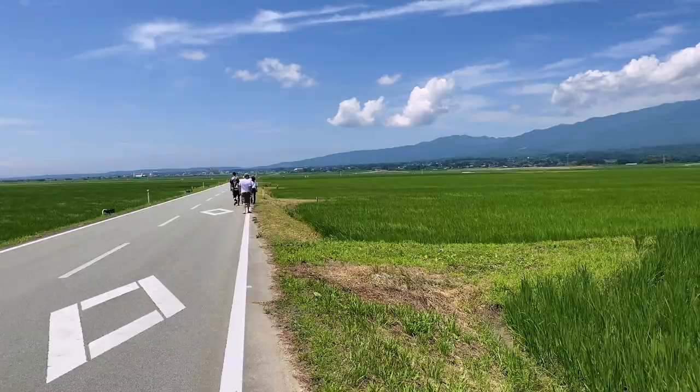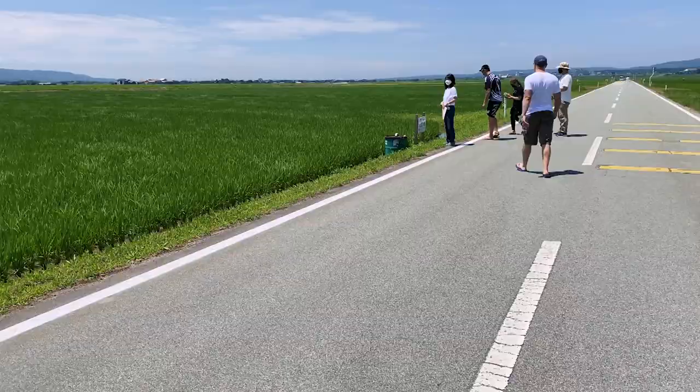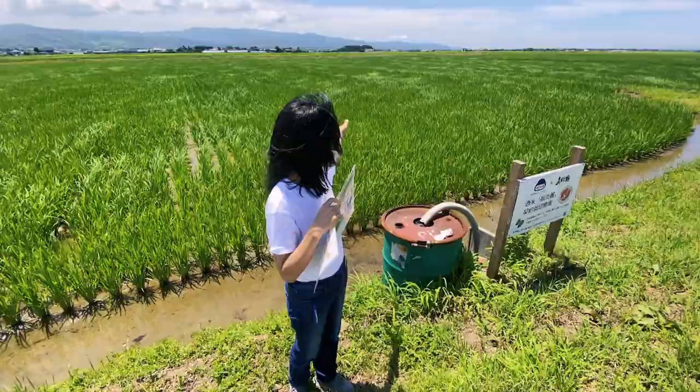At Obata Shuzo's rice fields, near the small town of Niibo, they cultivate their very own special sake rice.